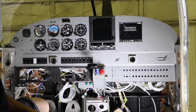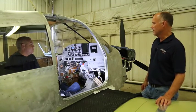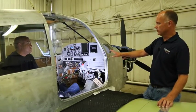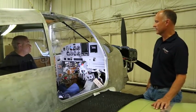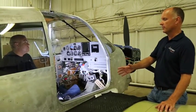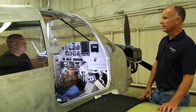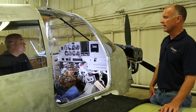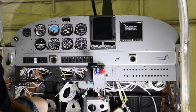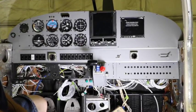On the throttle quadrant, we have all new handles, and of course we have new yokes going in with new covers and labels. In the back of the aircraft for the passengers, we're putting in USB ports and reading lights for the rear compartment. We're going to have microphone jacks and USB ports back there as well.